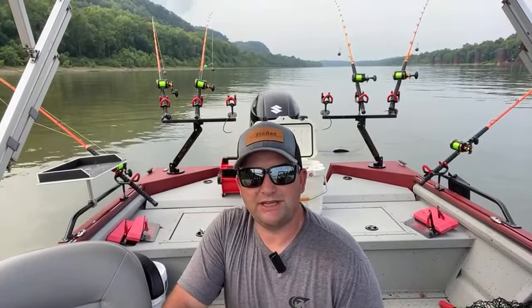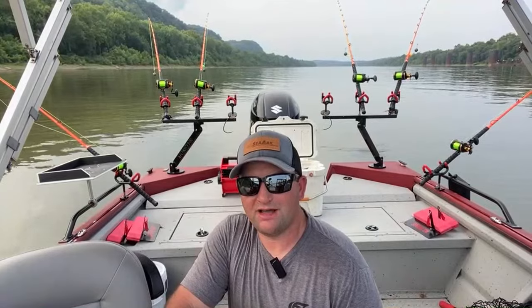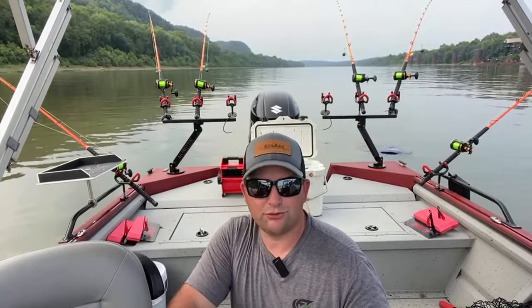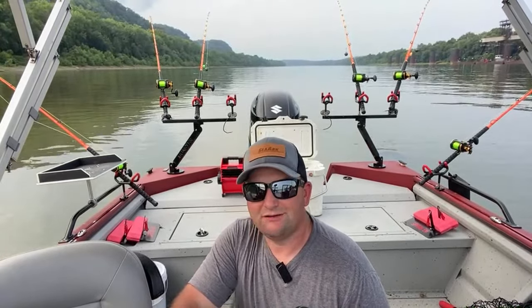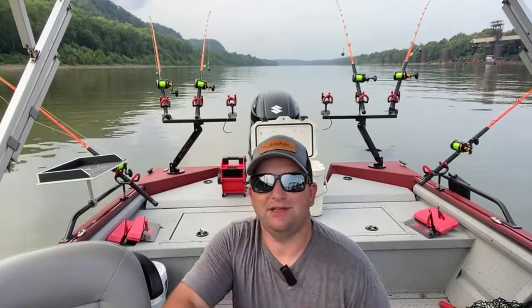Now we've cut our speed from 1.1 down to about 0.5 to 0.7 miles an hour. I've got the trolling motor on three, and the Legacy iPilot kind of in the direction that I want to go — that'll allow me to fine tune it a little bit. But I really want to stay right smack dab in the middle of this river.